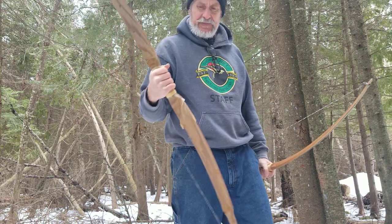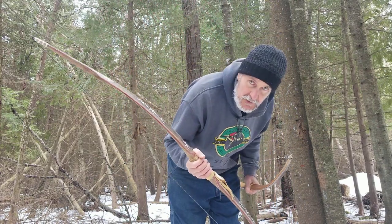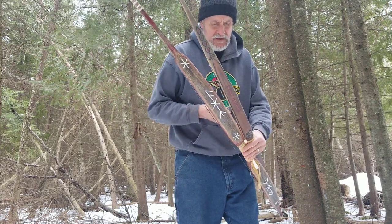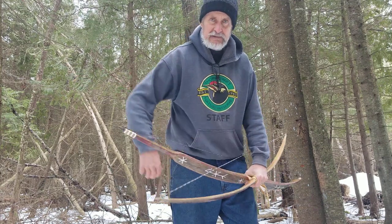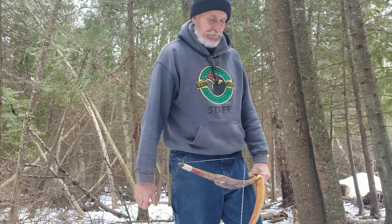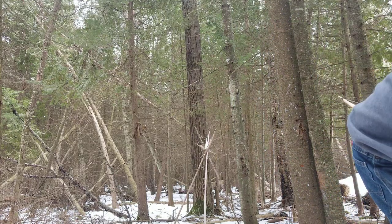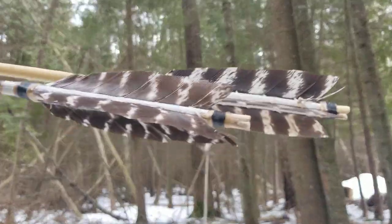Pretty slick. I also still have that Talawa — that paddle bow, that beautiful paddle bow with the Talawa tribal design on it. Hit me up on my email, we'll negotiate. I want to sell them, get them out of the house, make room for new stuff. Have a good one, thank you for watching.